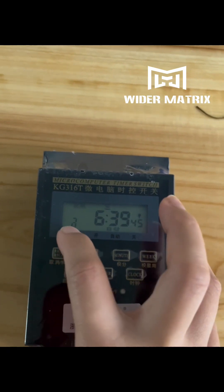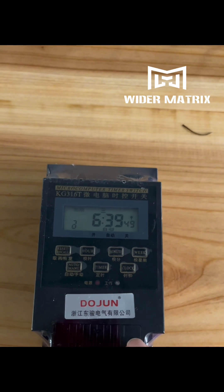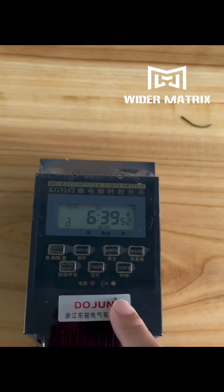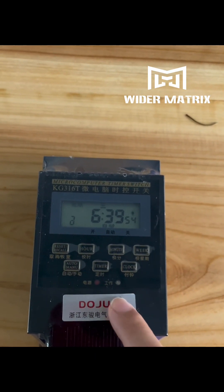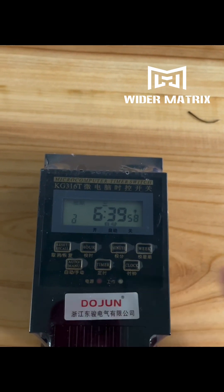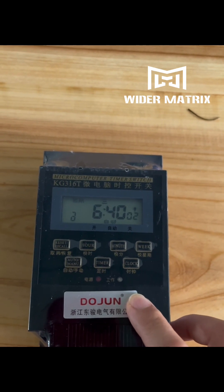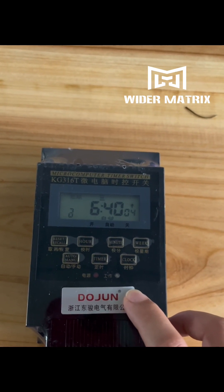Now all done — press this button four times to lock it. The timer switch will now control the machine: power on at 11:20 AM and power off at 8:20 PM.